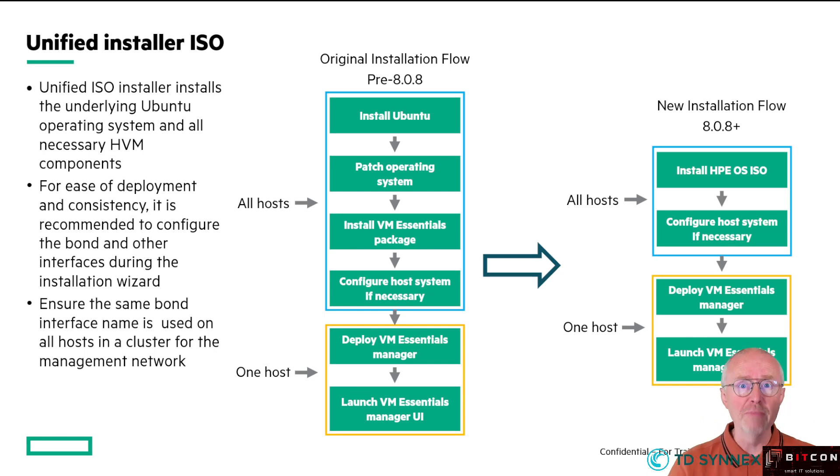When you mount that ISO file on the virtual media of your ILO, your BMC, of your server, at that moment you will install Ubuntu, patch the operating system, install the HPE VM Essentials hypervisor software — all in one experience. So it makes your life much easier, replacing those three separate videos now in one video, which is the one you are looking at now.